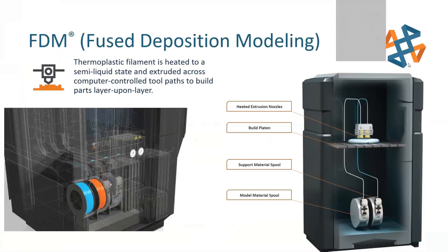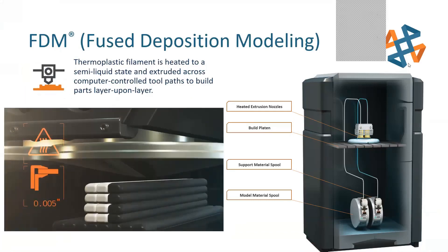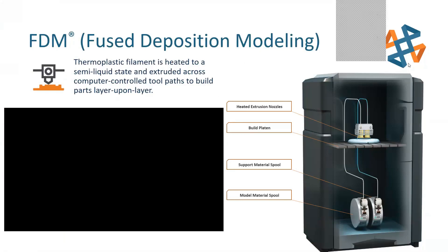As most of you might know, we use the FDM process here — fused deposition modeling. That is basically a very precise hot glue gun, where we heat the material and extrude through a head and put layer upon layer. Here's a nice little animation that kind of illustrates that.